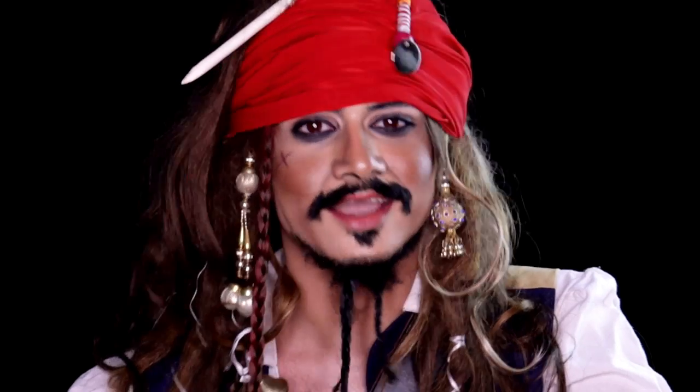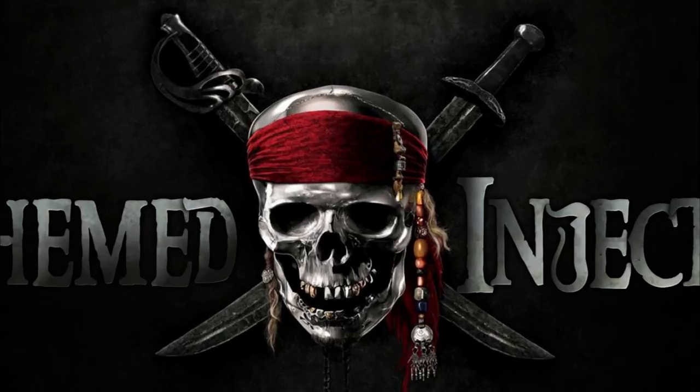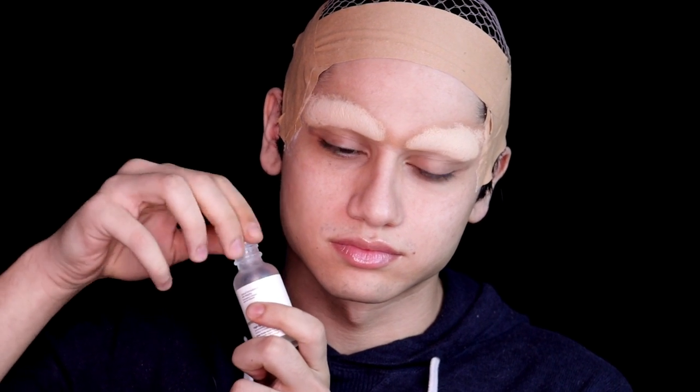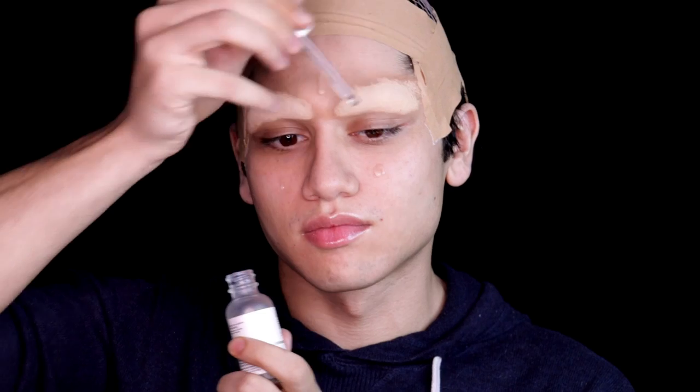Hello there, my name is Themed Injection and I am obsessed with setting fire. Hello guys, it has been a while. I've been away due to personal reasons, and I'll actually make a dedicated video soon because you guys have been nothing but good to me. You still subscribe to my channel, you still watch my videos, you still comment on my videos. So thank you so much and I think you deserve an explanation for why I've been away.